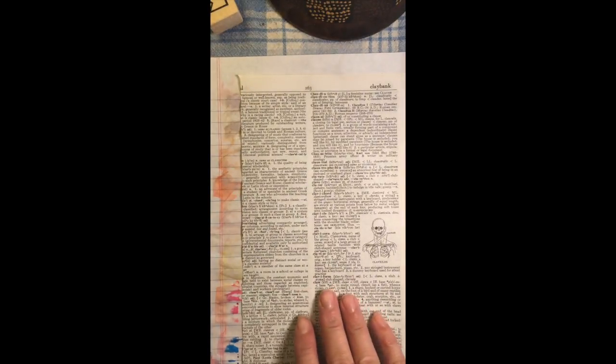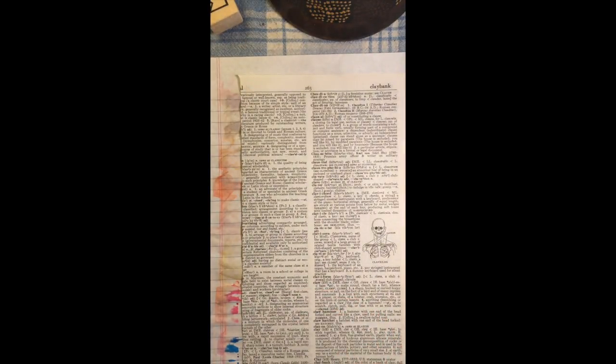I was going to show you — I talked a little bit about the wet-on-dry technique with smushing the paint. So let me just show you how the paint reacts with the wet-on-dry. You get a little more vibrant color.